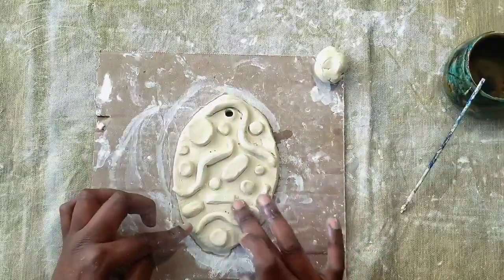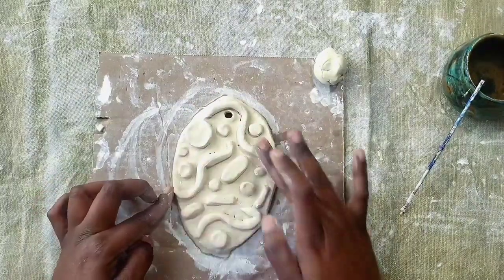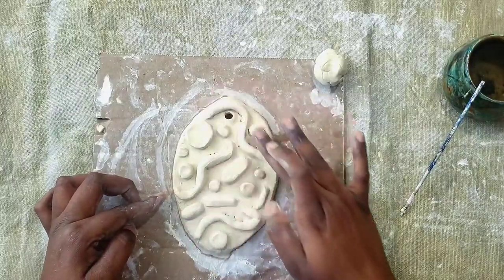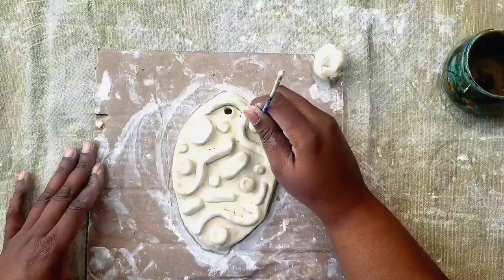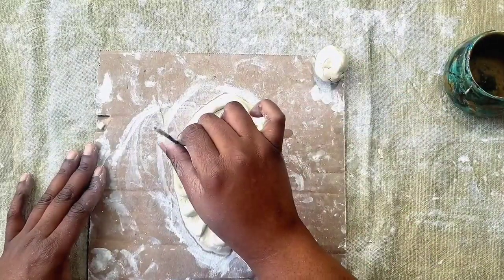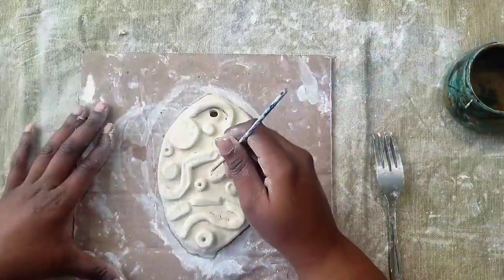Now that all your pieces are attached, take a little bit of water on your finger and rub out any of the scoring marks that have overlapped, making sure that they are attached. Now it's time to add some texture to your surface — this can be lines, polka dots, anything that you would like to add.